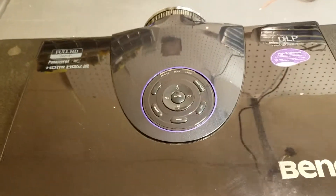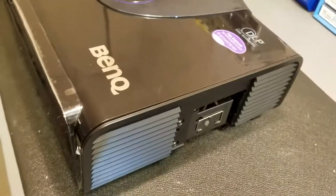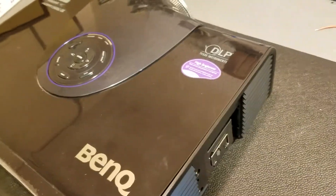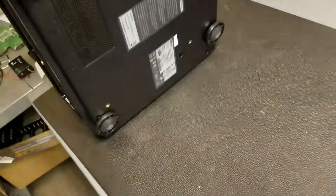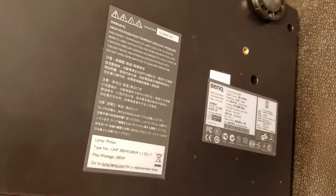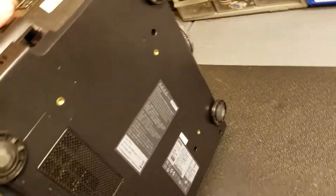Hi everybody. We're going to be looking at this BenQ W6000. It was sent in with a claim that the lamp was not lighting. The customer had actually sent it to BenQ and BenQ had told him that it needed a new case and all sorts of other things that were allegedly our fault. We haven't received our lamp back and we also know that this is a refurbished unit, so I have to take all these claims with a little grain of salt.